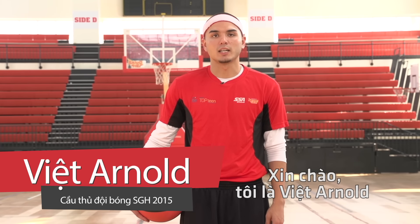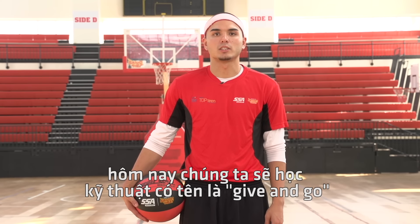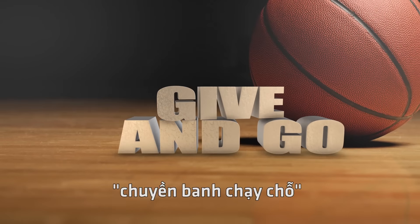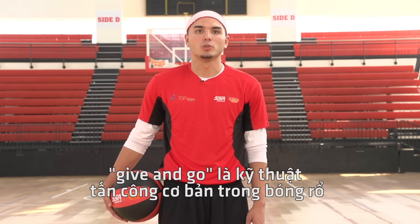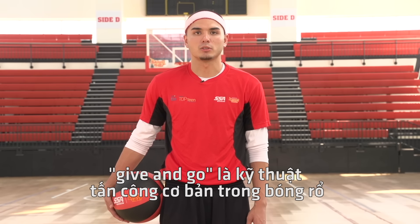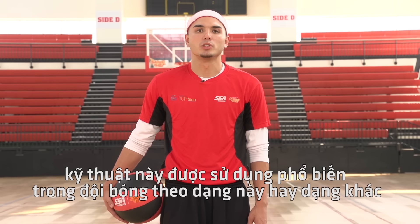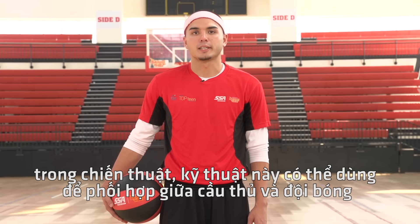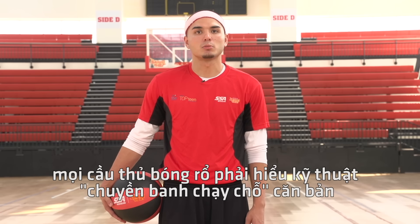Hi everyone, I'm Viet Arnold from the Saigon Heat, and today we're going to be learning how to execute the give-and-go, or the pass and cut move. The give-and-go is one of the oldest and most basic offensive plays in basketball. This particular move is used by every team in one form or another. It is a versatile play that can be adjusted to fit the players and the team. Every basketball player should understand the basic give-and-go play.